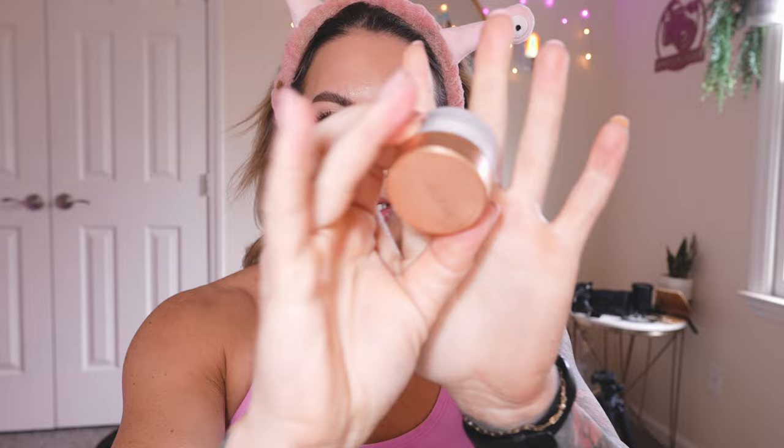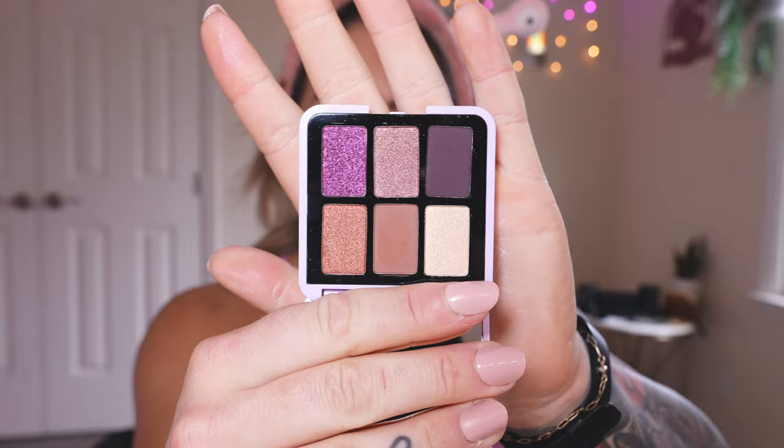Then going in with the Morphe Continuous Setting Spray to really reinforce everything together — look at that skin. I've also been letting the Lawless Forget the Filler Lip Mask sit on my lips while doing my makeup so they're a little more full. I also really love these colors in the Pat McGrath Labs mini palette — look at that payoff! So creamy, so soft. I really need to do an eye look with that, but I don't want to do it when I have Lashify on because you can't really see it.